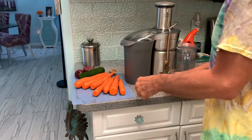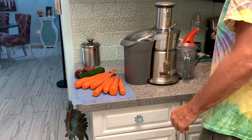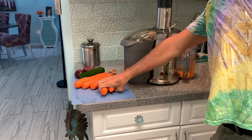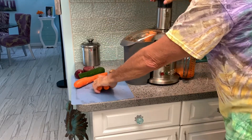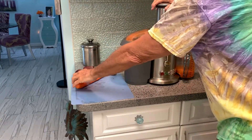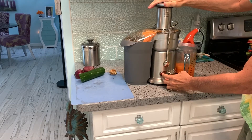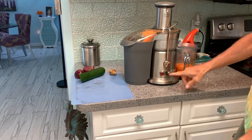First thing I'm going to do is plug it in, then I'm going to turn it on, then we're going to put the carrots in. And that's how you turn it off.